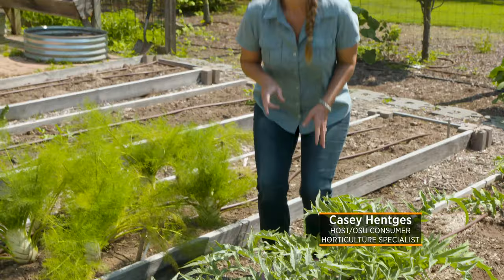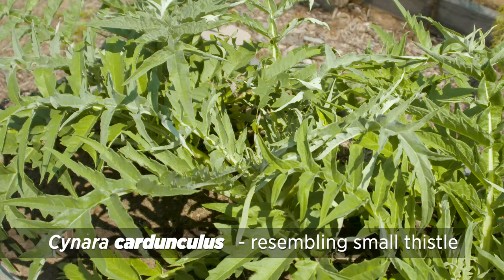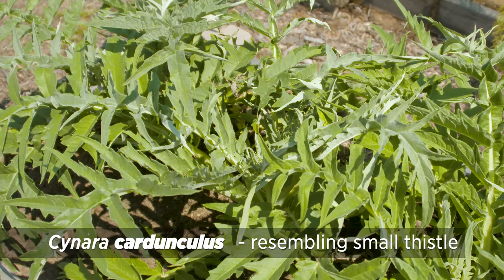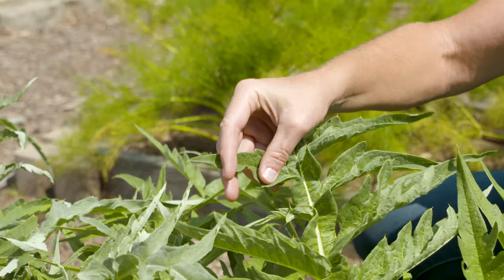Today I want to talk about two different plants that are actually known by the same name — Cynara cardunculus. Cardunculus is the specific epithet or species name which actually translates to 'resembling small thistle,' and you can see it does look like a thistle with this kind of textured foliage that's very deeply lobed.